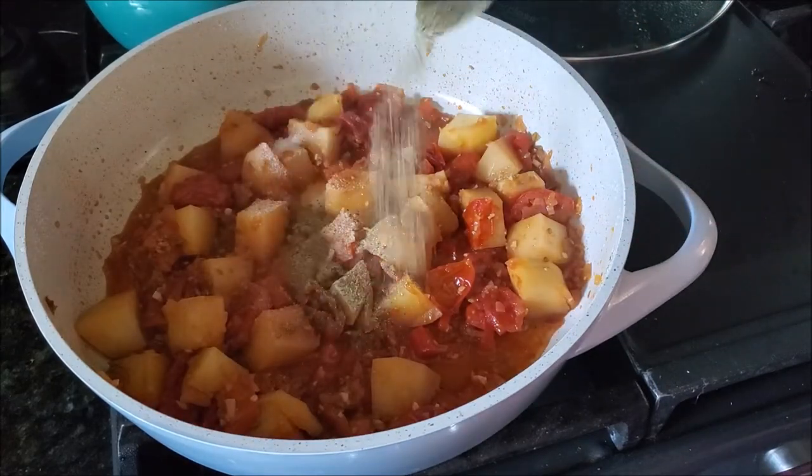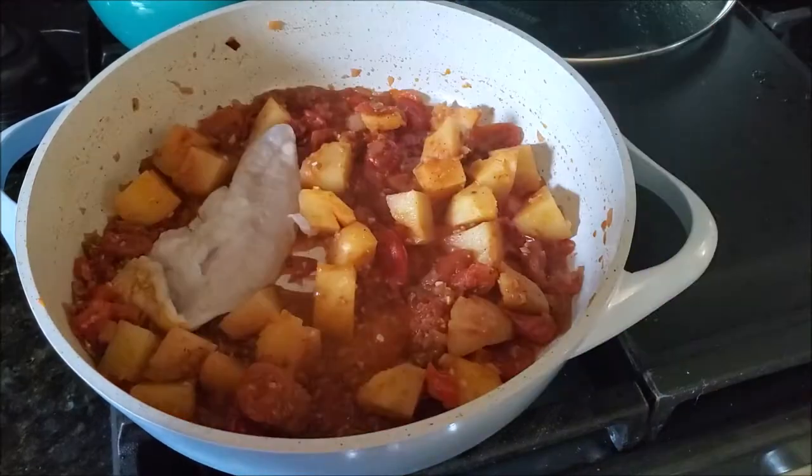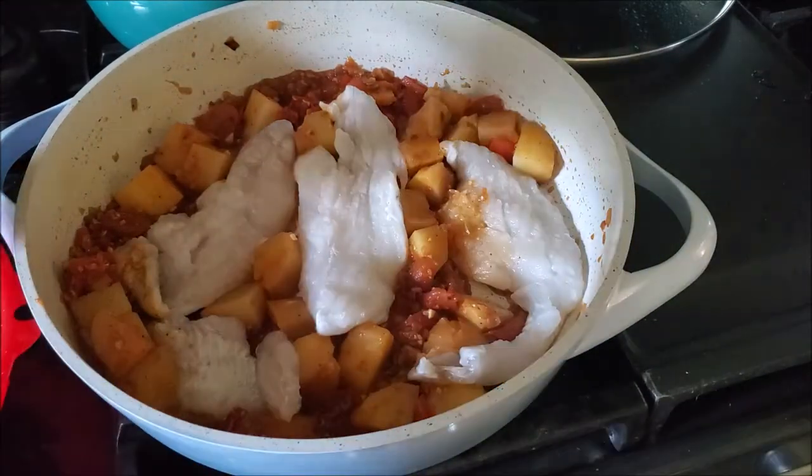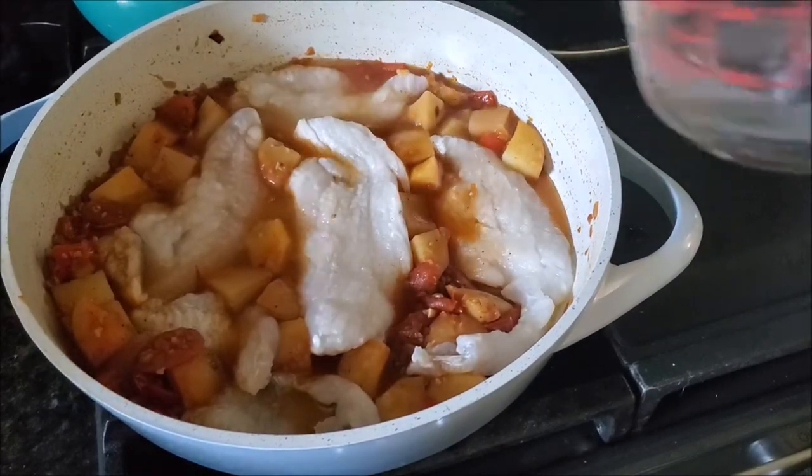Just keep in mind that fish already has extra sodium, so go easy when adding salt. Now I'm adding the fish — today I'm using catfish, but you can use any other flaky fish as well. Adding a little water.